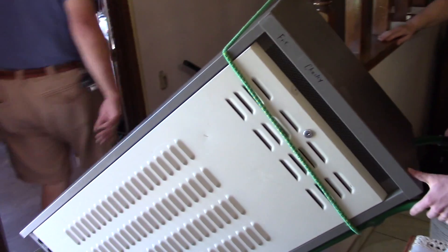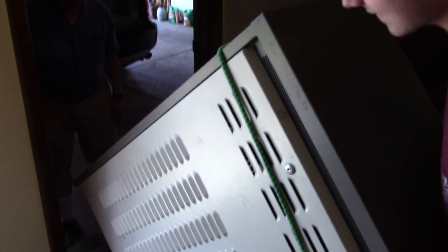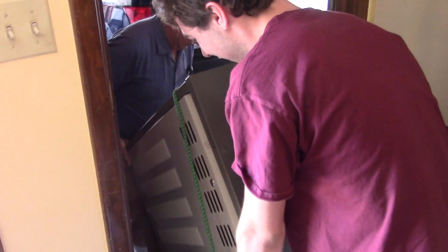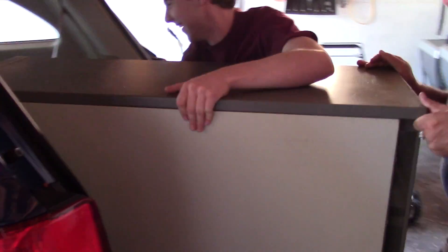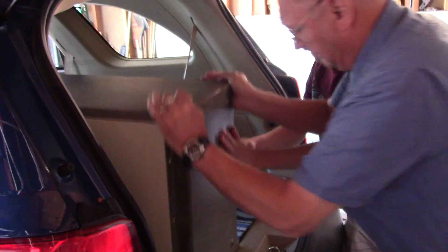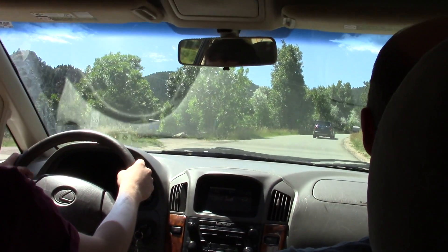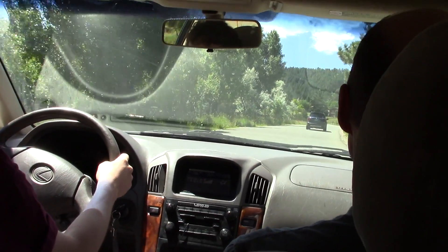So we're loading the repeater right now. It's pretty heavy. Right now we're driving up to Blue Mountain. We're almost there.